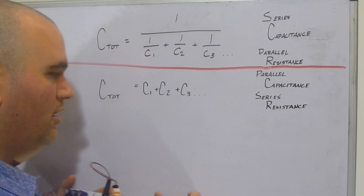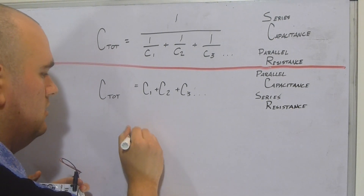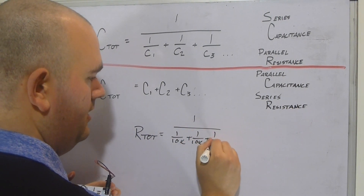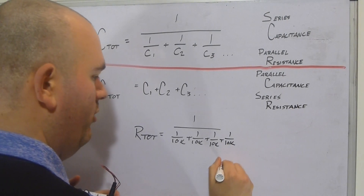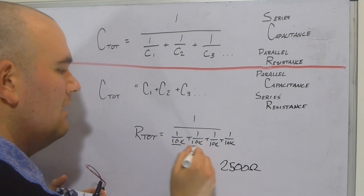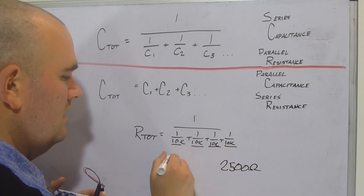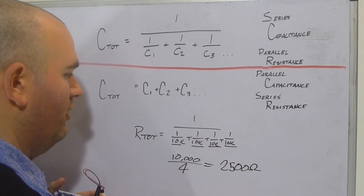Here's a handy shortcut: if all your components have the same value, you can simply divide that value by the number of components. For example, four 10K resistors in parallel: 1 / (1/10K + 1/10K + 1/10K + 1/10K) = 2,500 ohms, which is the same as 10,000 divided by 4. This trick saves a lot of time whenever you're using identical component values.